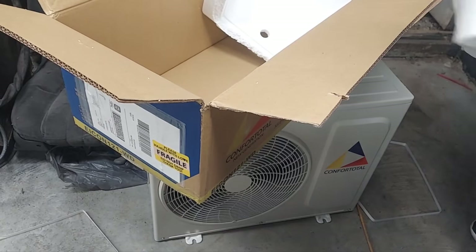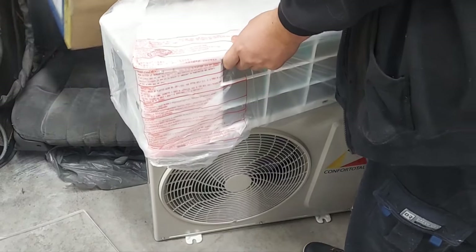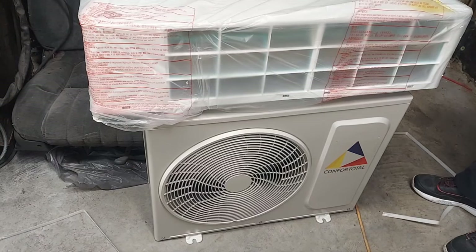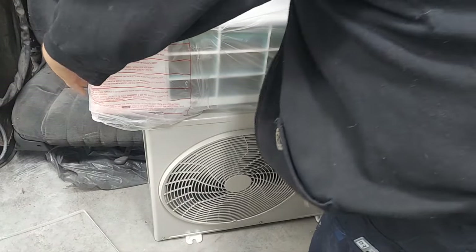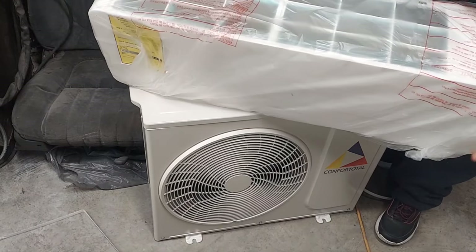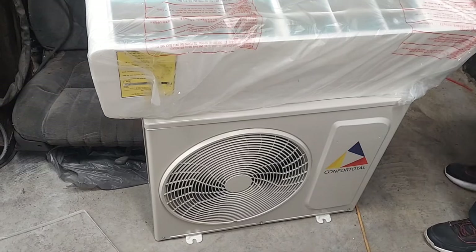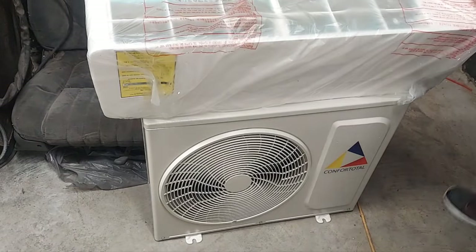It's a pretty heavy feeling unit. Don't pop the filter off. That is basically your kit — this is your air filter, comes with it, and the air blows out the bottom. These are Wi-Fi controlled, so you can turn your heat on before you ever even get to the garage, or your AC, depending on what you're using that day.